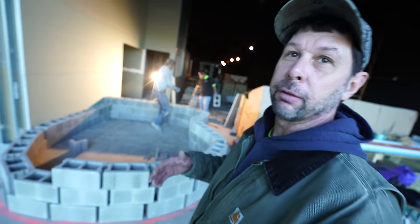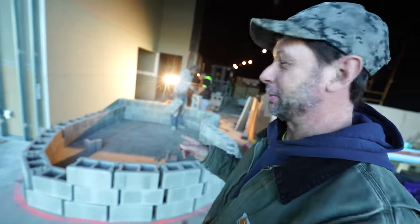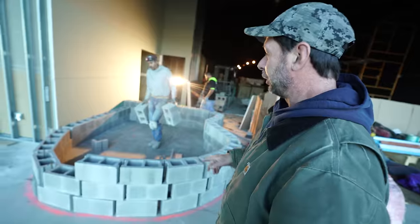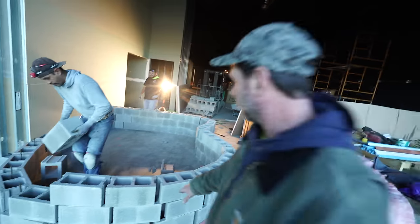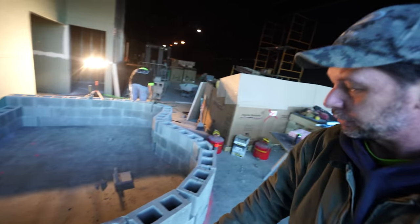They're helping me out because obviously I'm not a mason — I work with boulders. So I'm going to leave it up to the professionals. These guys are killing it right now. What they're doing is they're going to be putting all the cinder block up, and then in between here they're going to be pouring all the concrete to make this solid.